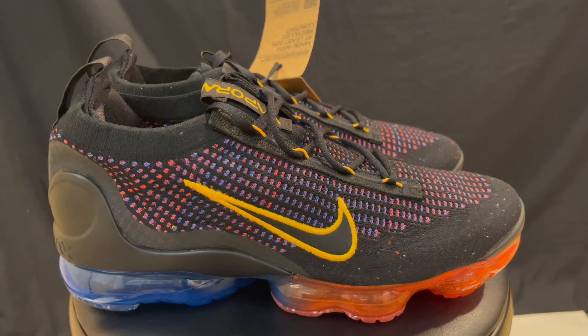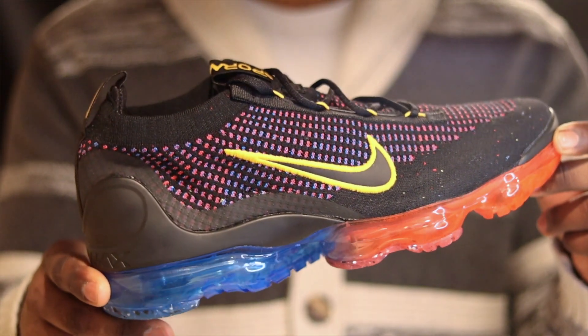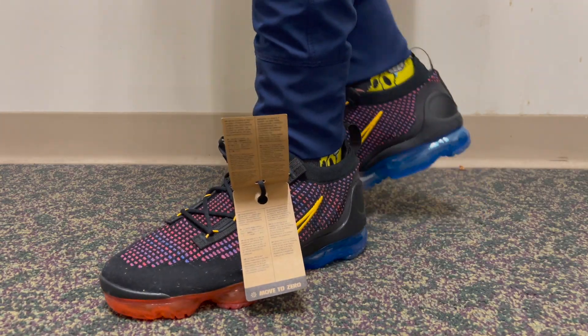What's going on everybody, General305 back again with another sneak review video. Today we got the VaporMaxes on deck. Now this VaporMax is a little different from the originals. This one's called the VaporMax 2021 FKNN.